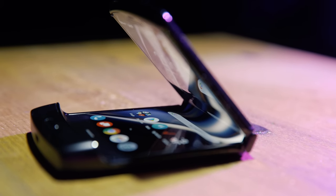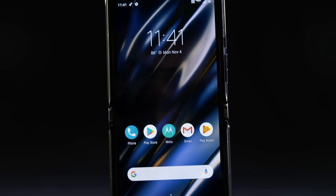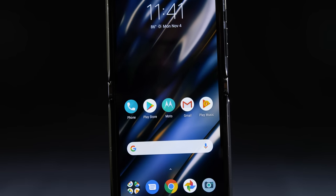Does the Razr squeak? Yes. This is my review unit, and obviously it squeaks. It's not like a rubber shoe sole squeaking on a tiled floor — this is like a crunchy, sour sound. If the sound could be sour. It's absolutely disheartening.